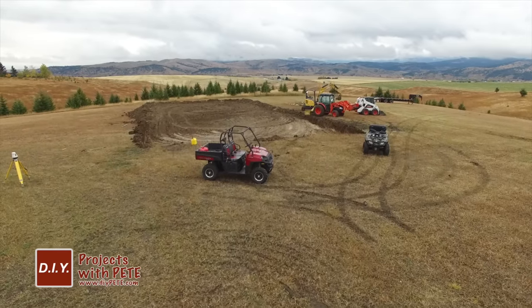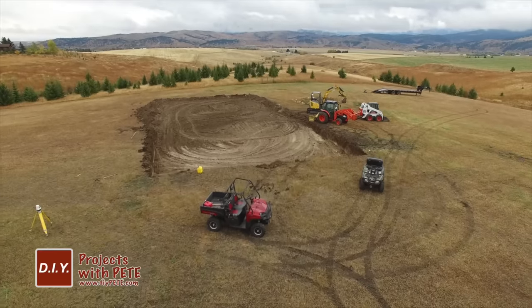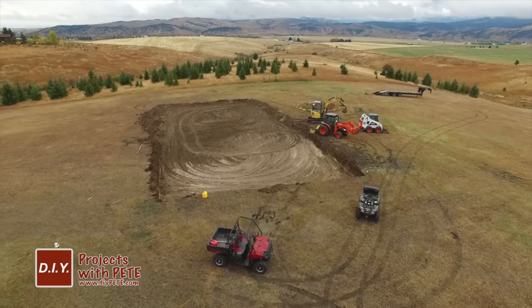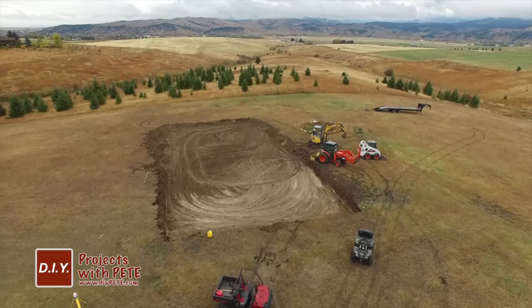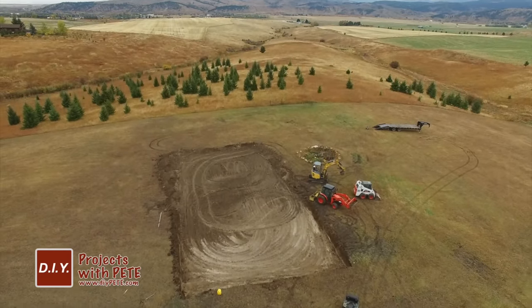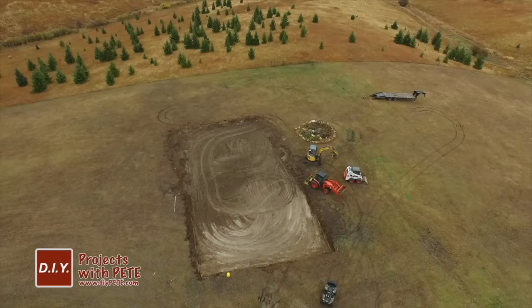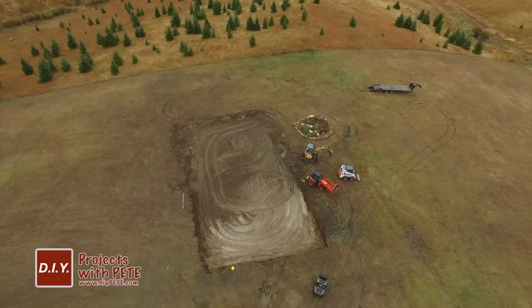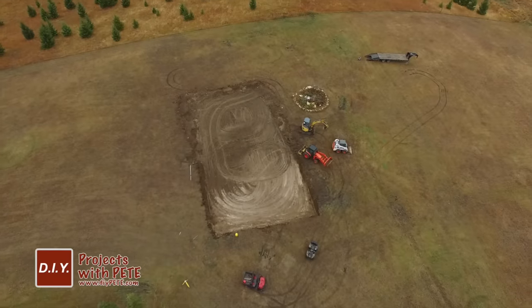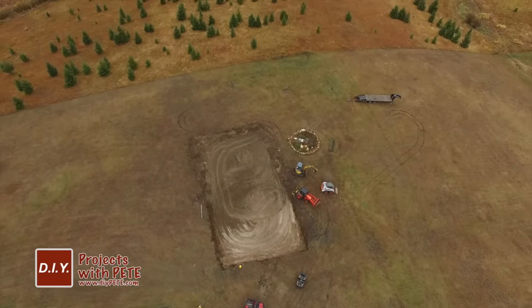While the stain was drying, I took a break and went outside to work on my backyard hockey rink project. There's about a six-foot difference from one end to the other, so I rented an excavator and my buddy Josh came over with his bobcat to help level the rink, which is going to be 50 feet wide by 100 feet long. It's been a fun learning experience — if you've ever built a rink and have tips for me, please share in the comments below.